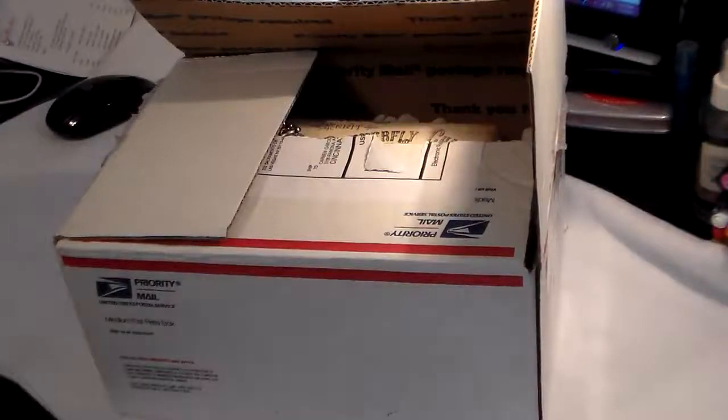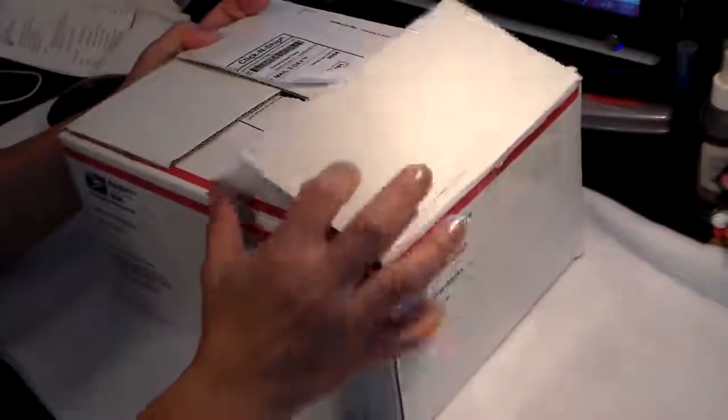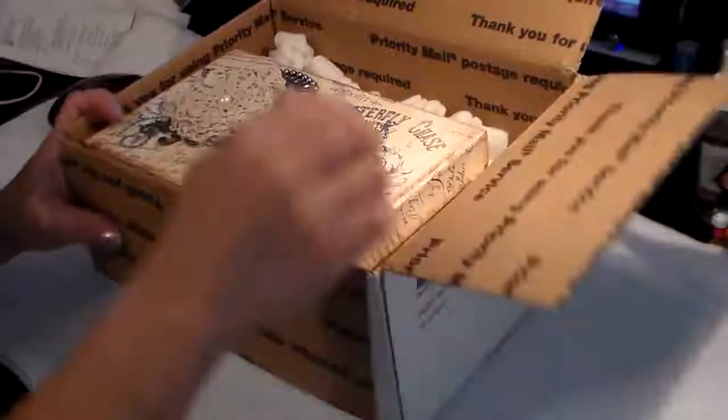Hi guys, it's Carmen here. I wanted to do a video of this package that I received, and it's long overdue. I received it a few months ago, but things happened — I got sick and stuff, and I wasn't able to do a video, so I want to do that now.